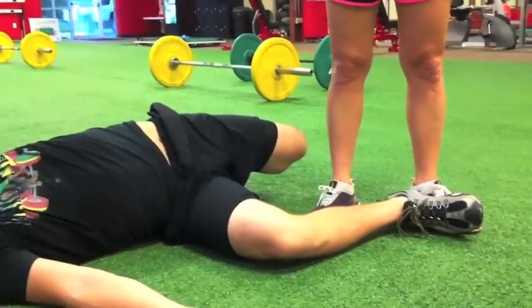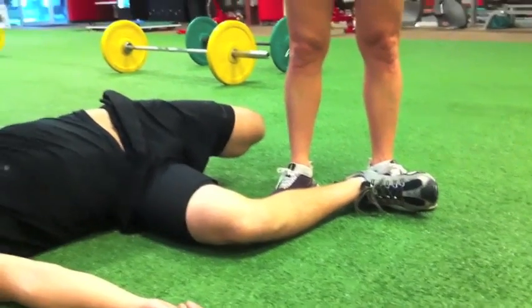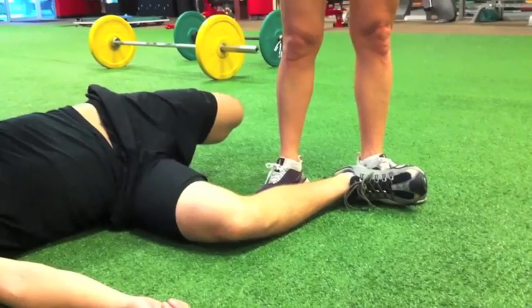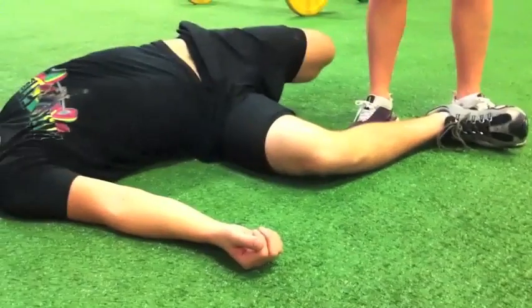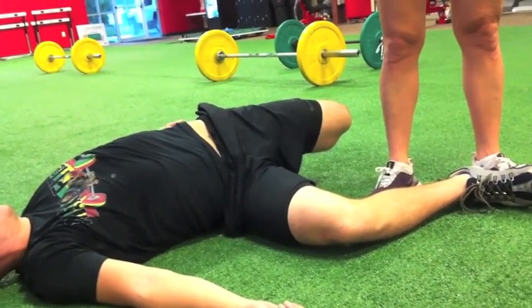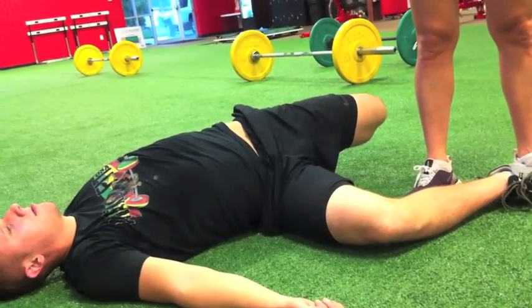You guys can do this partnered up — it's the same exact principle. Whether you have a partner holding your foot down or you brace it against a sturdy object, that allows you to maintain that 90-degree hip flexion and 90-degree knee flexion. From that flat back position with the knee pointed up to the sky, it should be a fairly comfortable position to establish.